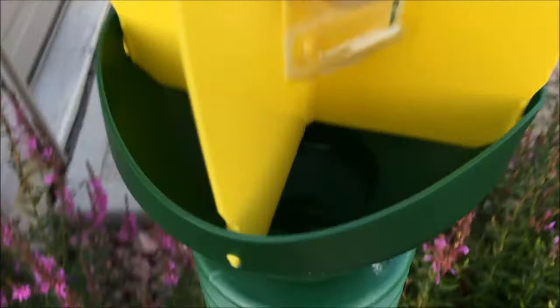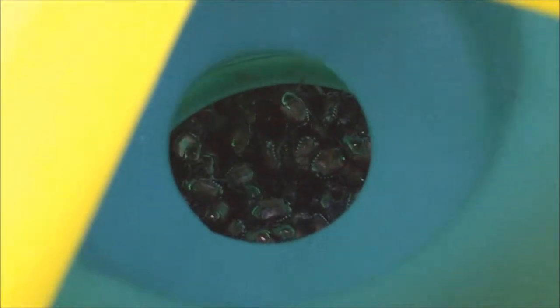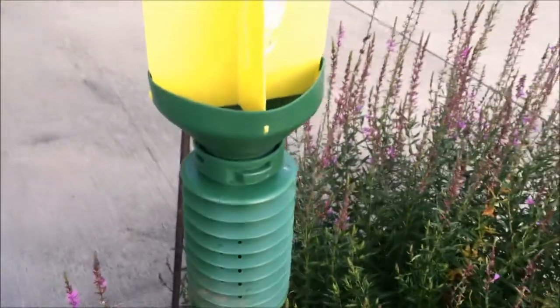Along with the bait, as you can see — hopefully see — I've got a whole bunch of them down there. And they collect pretty fast.